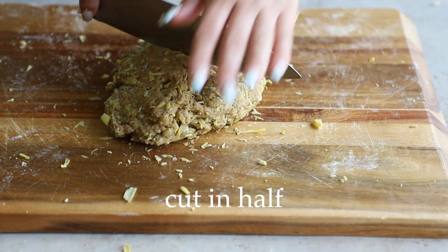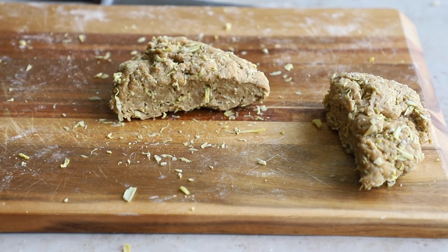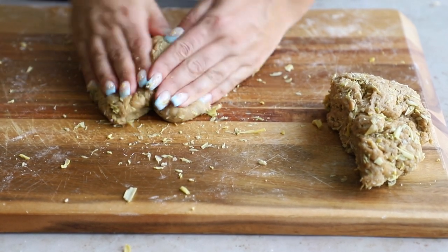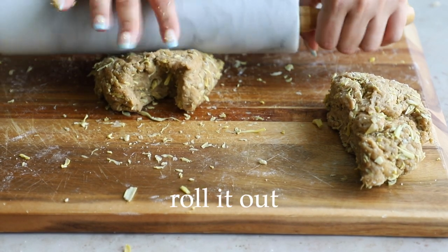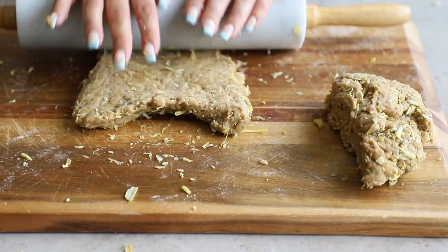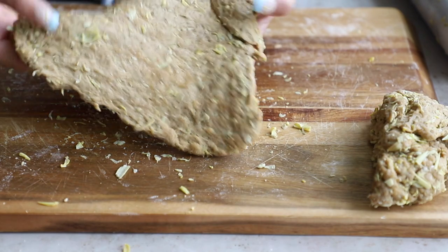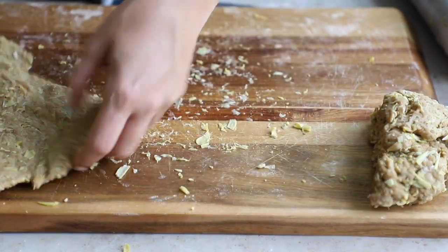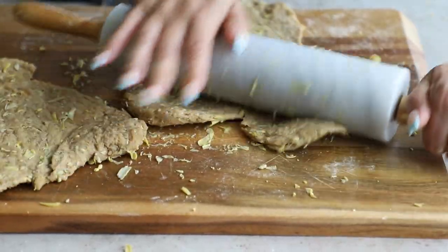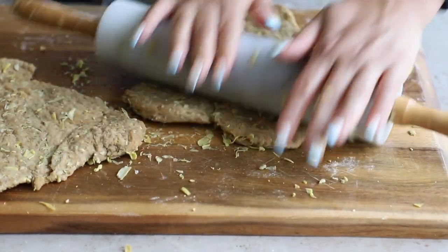Cut the dough in half and then roll it out. You can roll it into whatever shape — I was going for a rectangle and ended up with a triangle, but it's fine. Shape it into a ball with your hands, then use your rolling pin to roll it out to about a quarter inch thick. The bigger thing is to keep the thickness equal across the whole seitan cutlet — try not to have one part really thick and another really thin. The end shape doesn't really matter.